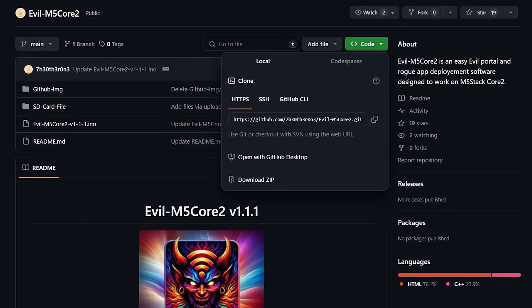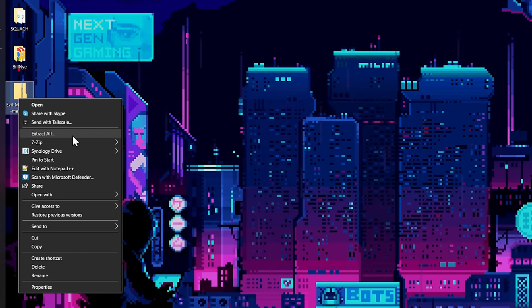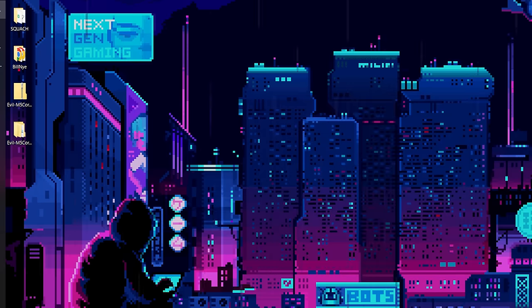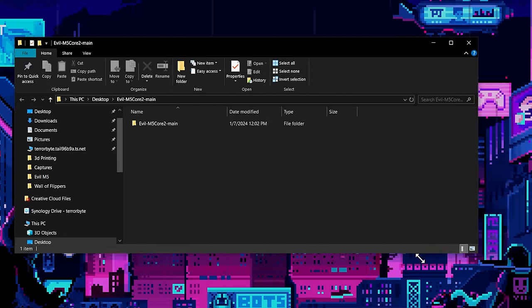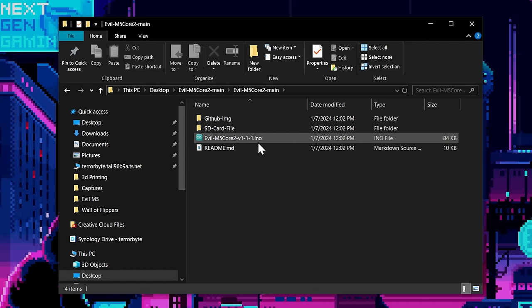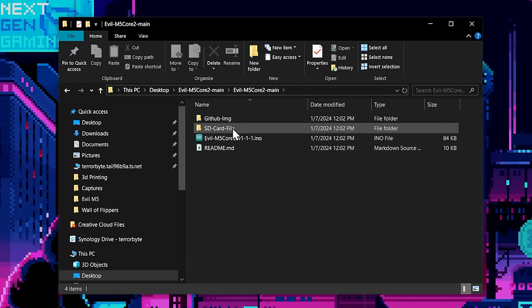Let's extract all the files. Here are our files — if we open the folder we can see what we need. There is an INO file we're going to open in Arduino IDE, and we also have SD card files. These files need to get copied to the SD card, so let's go ahead and start that.